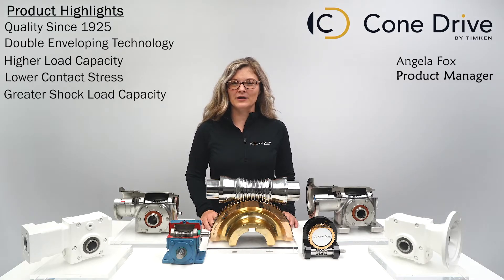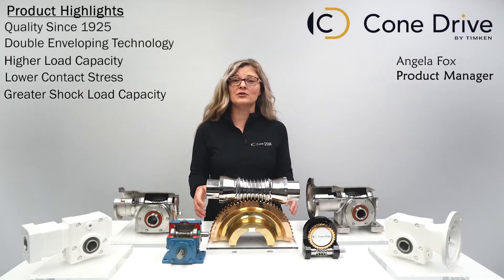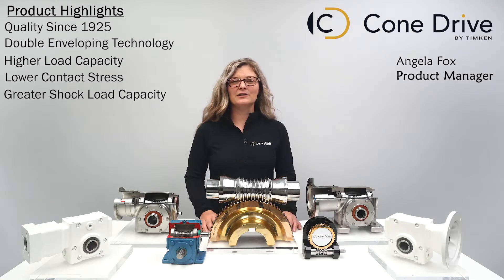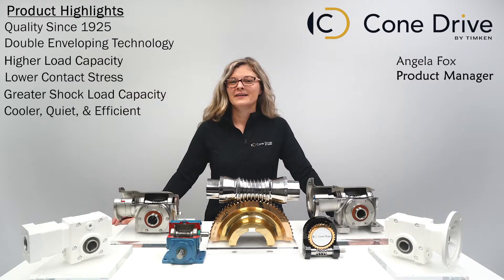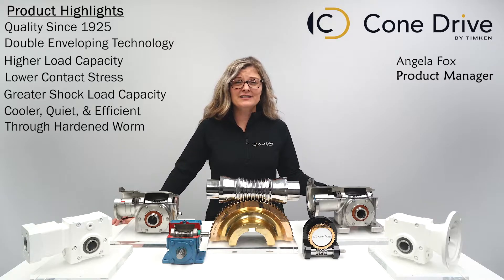The additional surface contact means the load is distributed across more teeth, allowing the reducer to run cooler, quieter, and more efficiently. Cone Drive worms are through-hardened to provide additional strength.